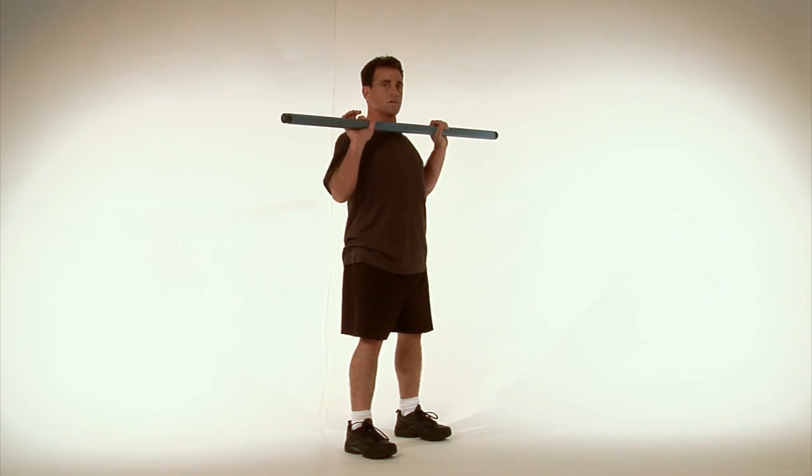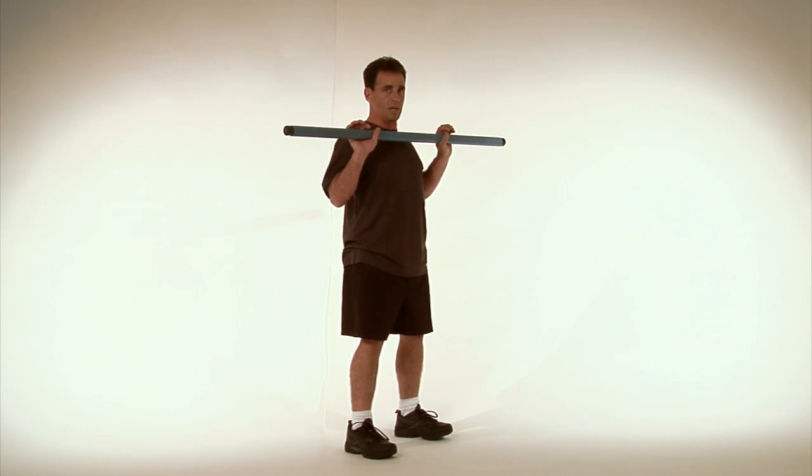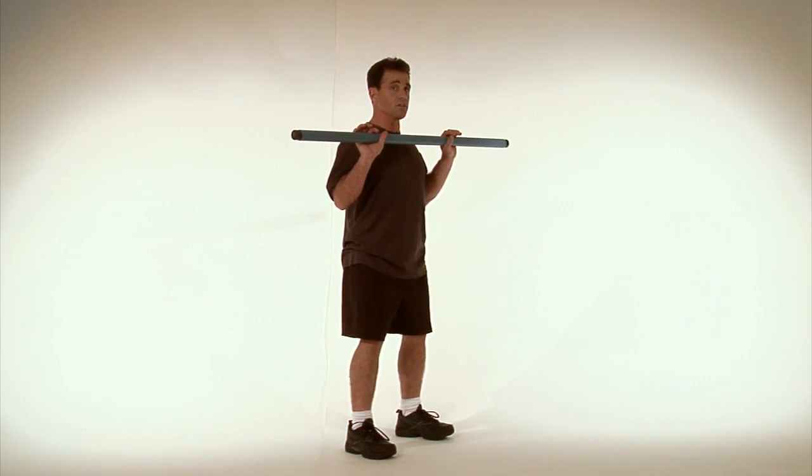Place the bar just in front of your chest, just below the chin. Now really the bar is not going to move as you do the pressing overhead squat — it's you that moves underneath it.